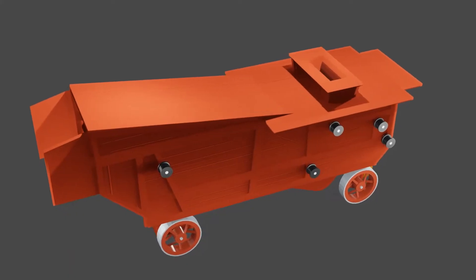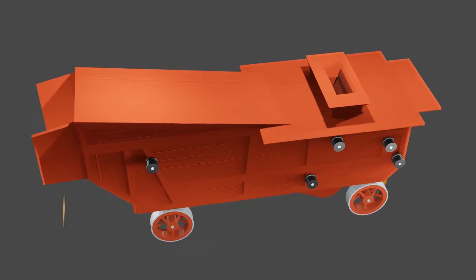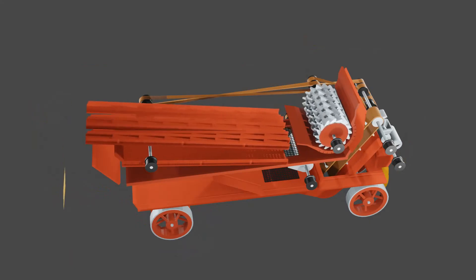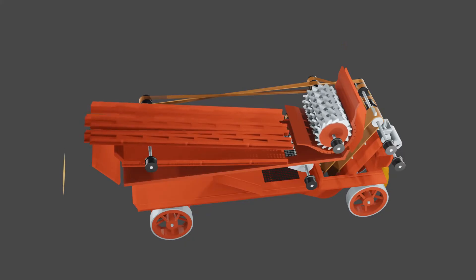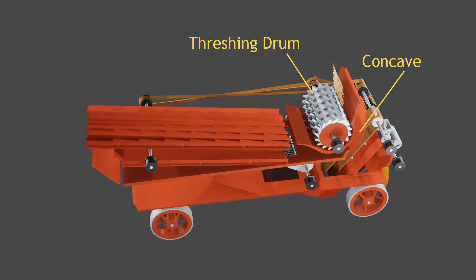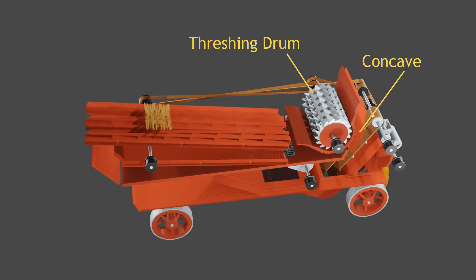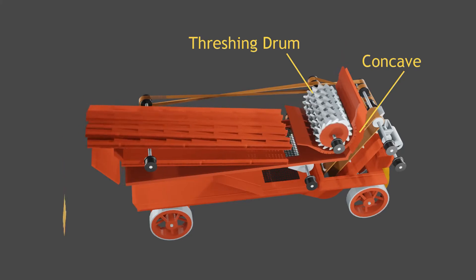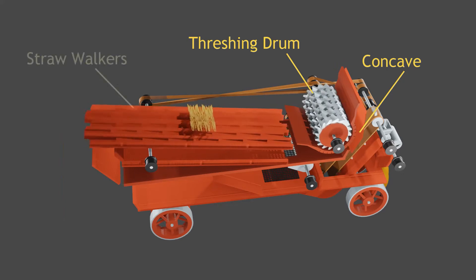Let's have a look under the covers. A crop drops into the space between a roller equipped with metal ridges — the threshing drum — and a slotted wooden container known as the concave. This crushed the stems and separated the grain. The grain and other light materials dropped through the concave.